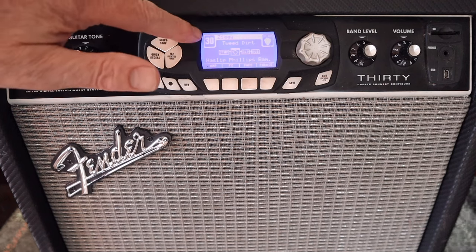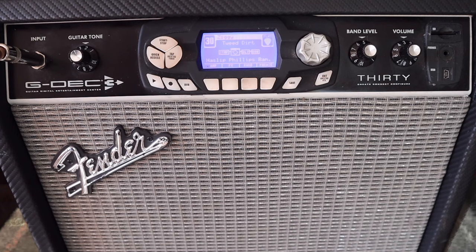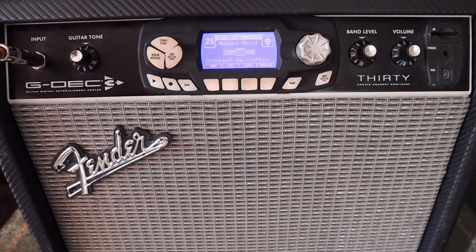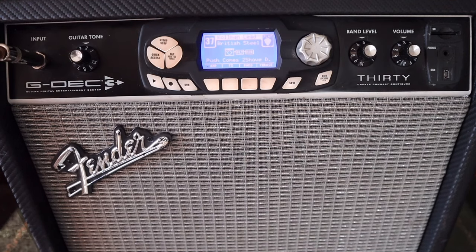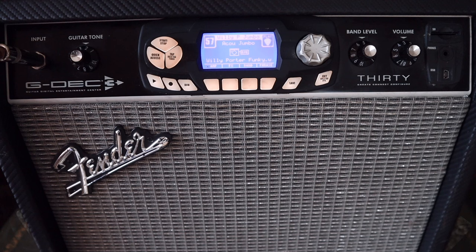On the control panel you've got a number and some text: the number of the patch, the name of the patch, and the family it's from. Let's listen to a few. Some even tell you what you're going to be doing. Here's one that's fairly obvious — OK Metal from Modern Metal. And here's another nice clean patch. This next one seems to almost be an emulator; it makes the electric guitar sound a bit acoustic-y.